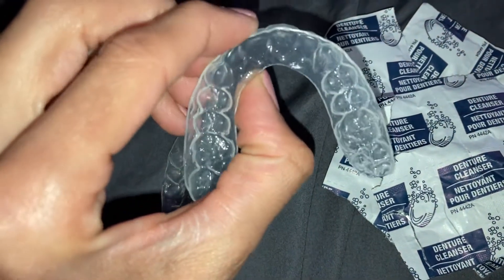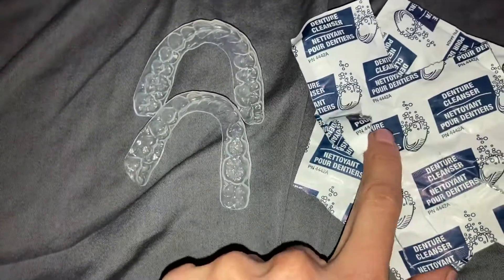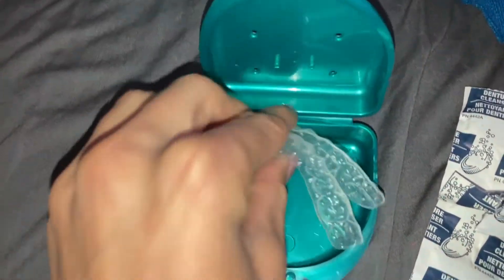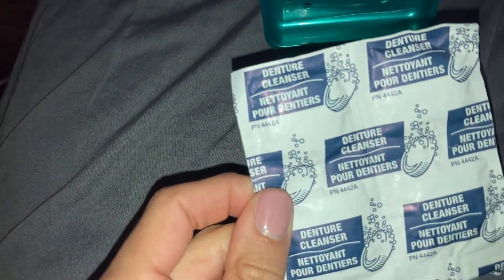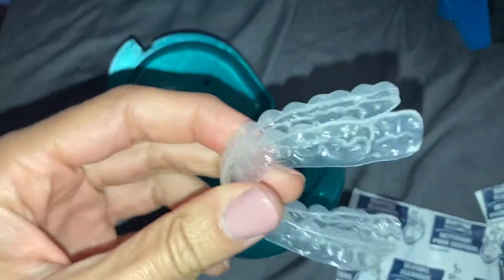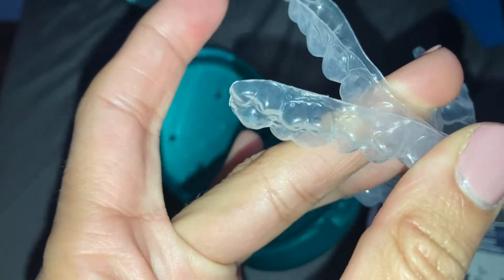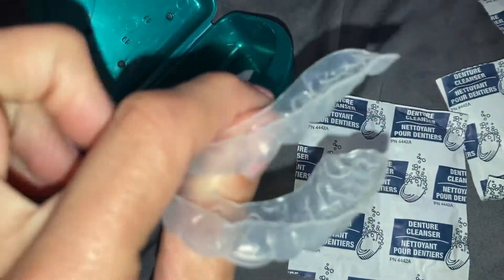If you choose to do this every day, make sure you do not soak them for more than 15 minutes — 10 at the most. Use warm water, more water than tablet. You can literally use the little case your retainers came in: plop them in there, fill it up with water, and drop one of the tablets in. When you're done, rinse them out under the sink, shake all the water off, and rinse them out really well with warm water. I still go in with a toothbrush to clean them up, because the taste of these tablets is not good at all — you do not want to taste the denture cleaner.